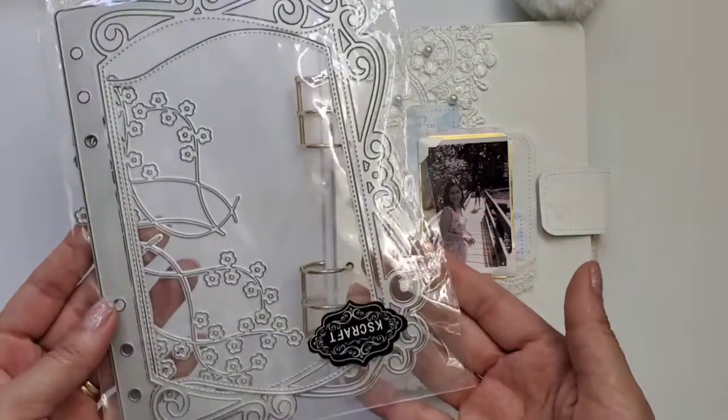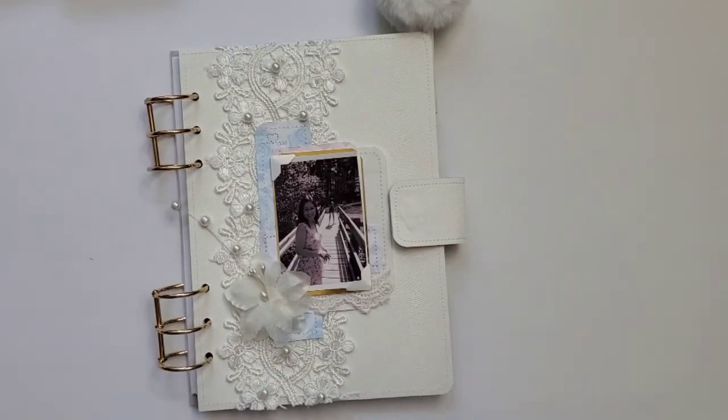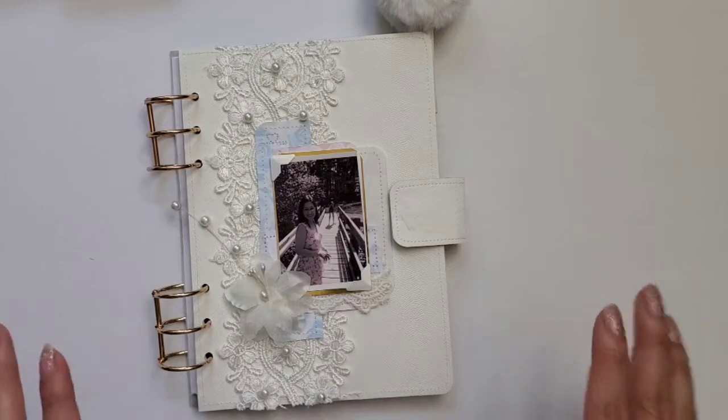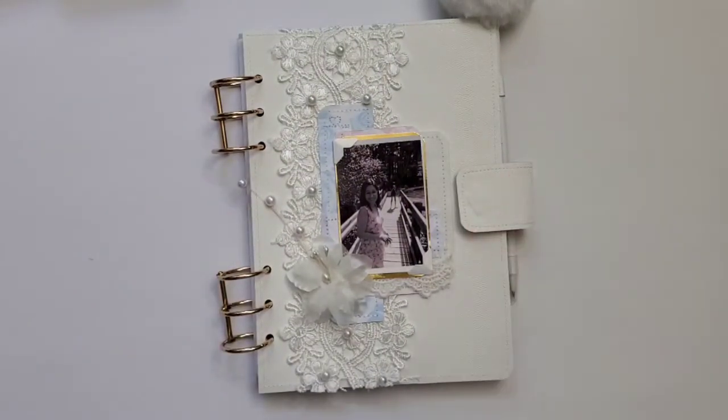This is the flower die set from the planner and I use a new material that you cannot find here in the US. There are two stores bringing Spain-produced material to the US — one in California and one in Puerto Rico — but they ship to the States as well. This material is called eco-peel and it's beautiful. The texture is very beautiful and it's like a very thin false leather, synthetic leather.